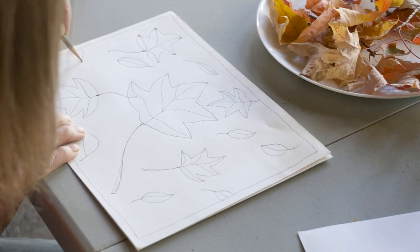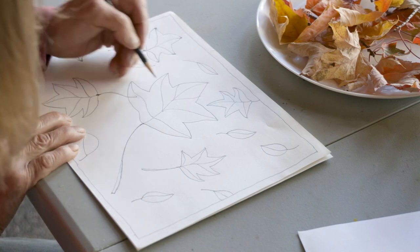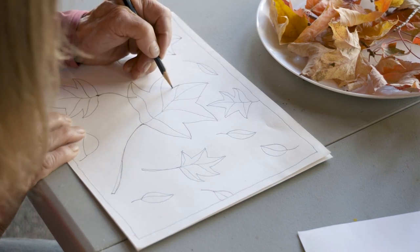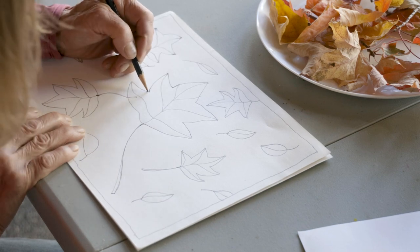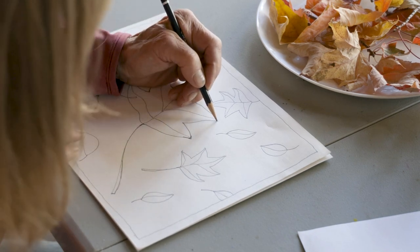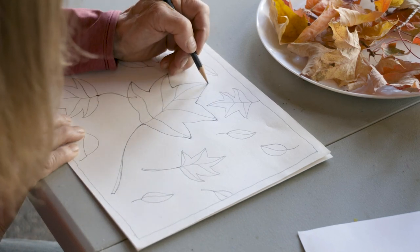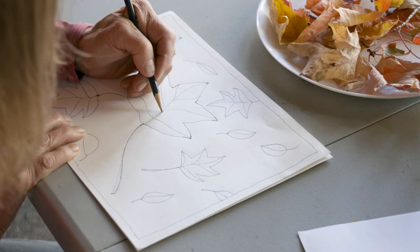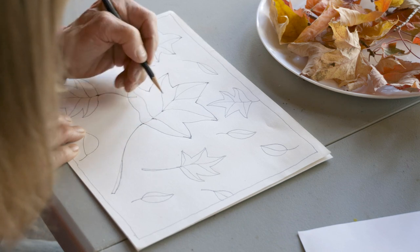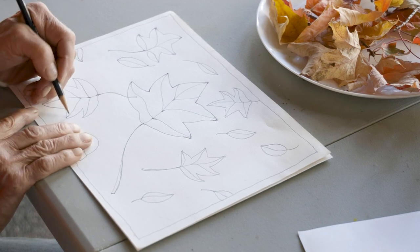I know a lot of you guys play soccer, play piano, play an instrument, or any kind of sport or anything that you do — the more you do it, the better you are at it. And that's one of the fun things about drawing. The more you practice, the better you're going to get and the more fun you're going to have with it. So again, I'm just adding some dark points like this.